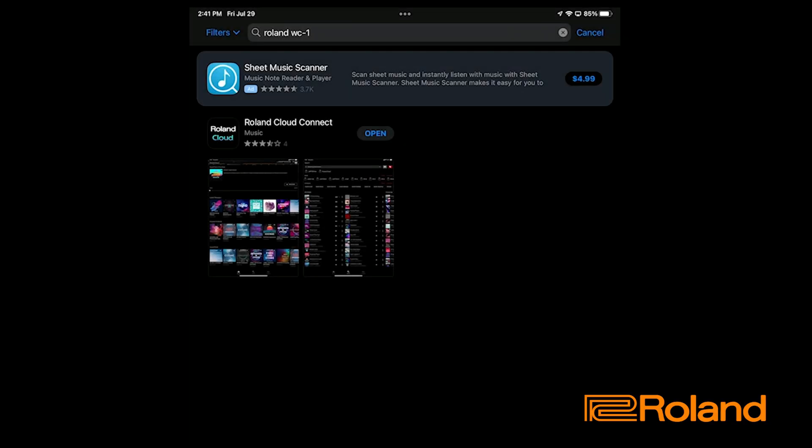We're going to go ahead and get this going and learn how to use this in a multitude of ways. So before I do anything, I need to go ahead and get the app. Let's go ahead and go to the App Store now. Inside the App Store, I went ahead and searched for Roland WC-1.